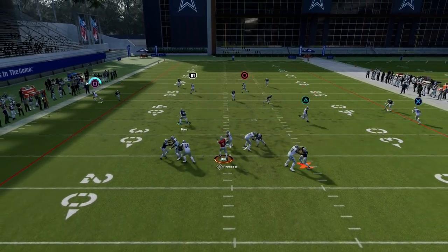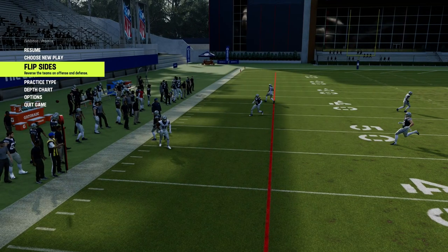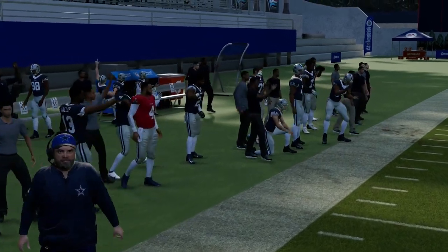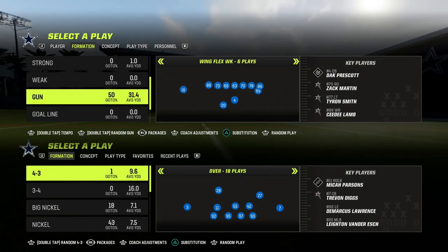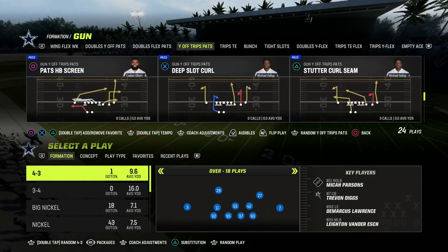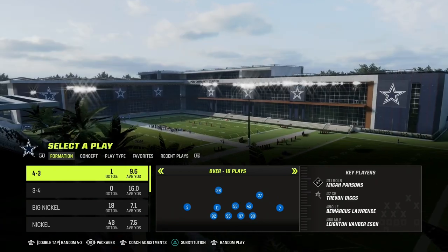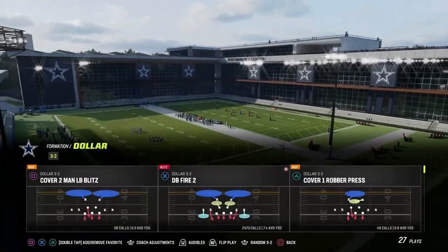It's not super crazy good in Madden 23 anymore, but it was really really good in Madden 20 and also pretty good in Madden 21. The only reason we never saw it much in Madden 21 was because a lot of people offensively were running formations with two running backs to be able to block it.